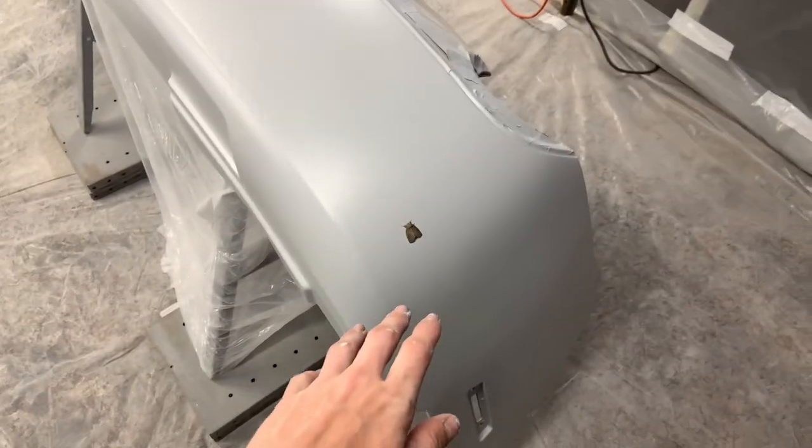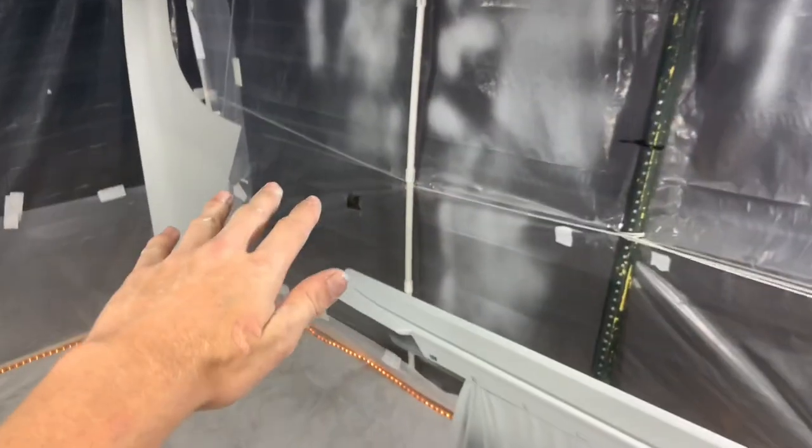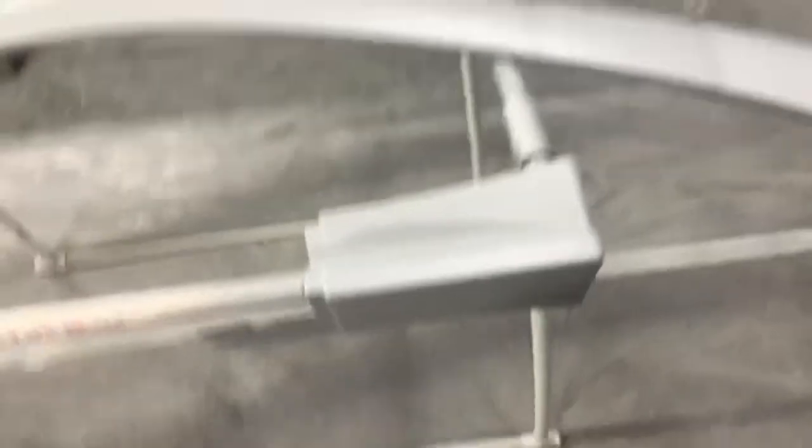All right guys, so we have sprayed two coats of primer and a moth has made its way inside of here, but it's pretty dry to the touch. We're going to let it sit overnight and tomorrow we're going to sand it, see what it's looking like, see if we need to add a third layer. Everything has a little bit of orange peel, as you guys can see — it kind of looks like a bed liner texture. I sprayed it on two thick layers; I wasn't going easy on that at all.